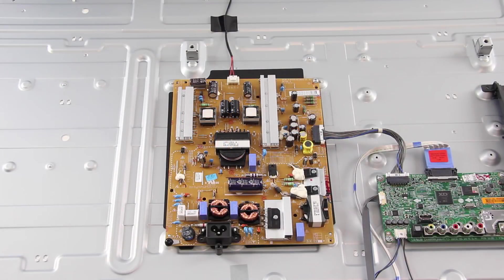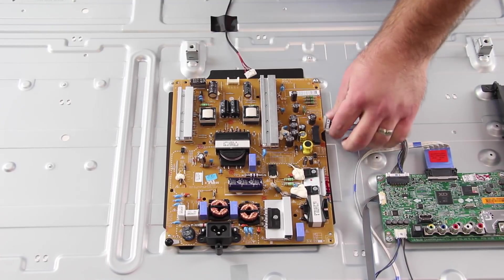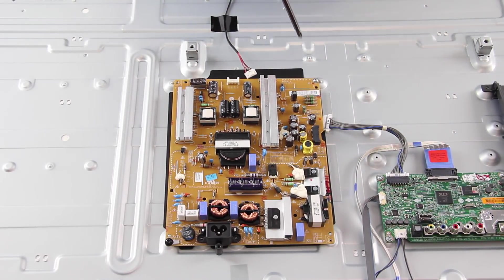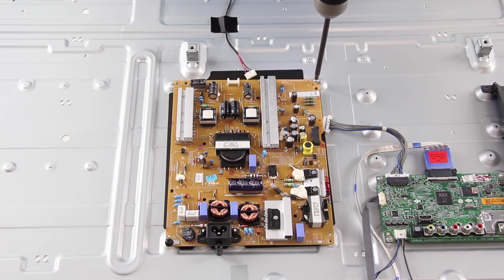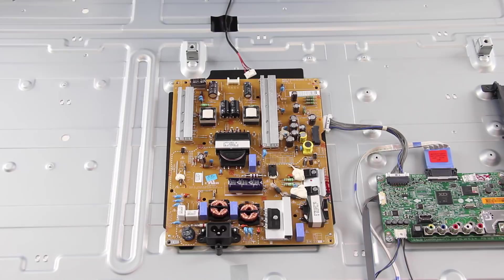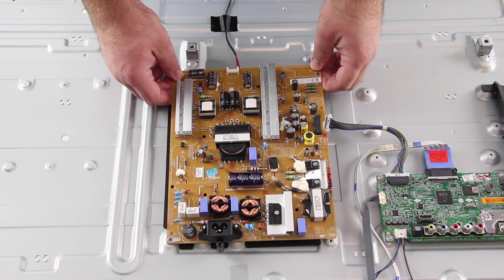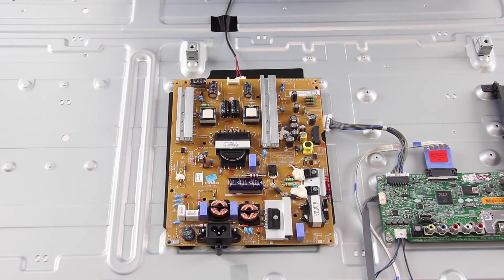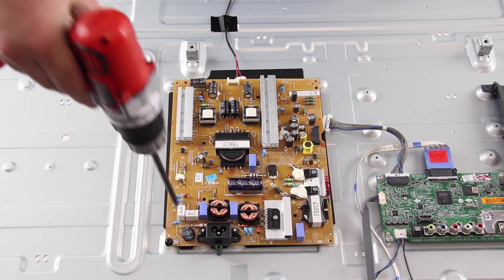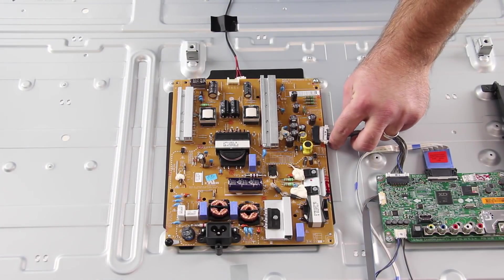The first board we are going to replace is the power supply board. I will start by disconnecting all of the cables and connections on the board. Remove the screws and the board from the chassis. Align the replacement board and install the screws to secure the board to the chassis. I will reconnect all of the cables and connections on the board.